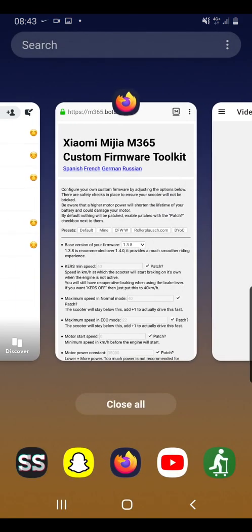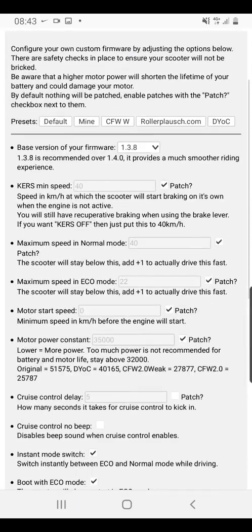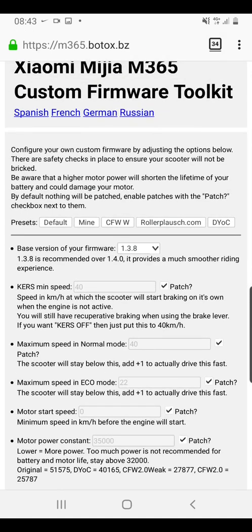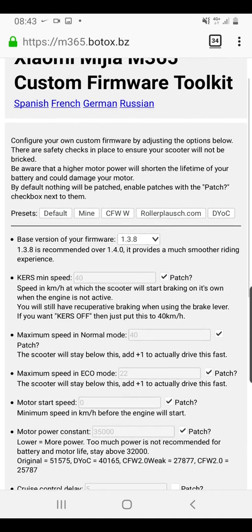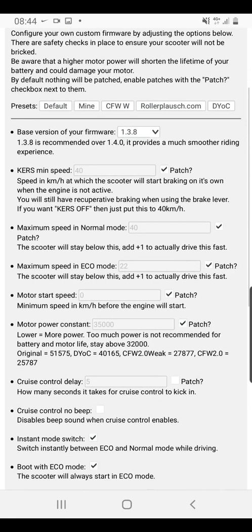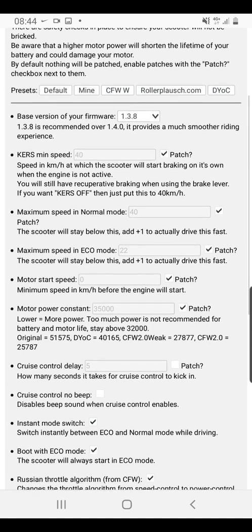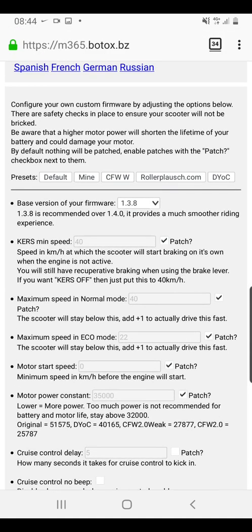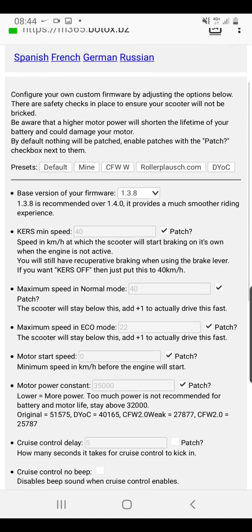Go to your browser — I've linked these websites in the description below. I'm on m365.botox.bz, which is a custom firmware toolkit for the Xiaomi M365. You'll notice it doesn't say Pro, and that's correct — this does not account for the Pro model. In this firmware patcher you'll only find eco and normal mode, there is no sports mode. Although this page is useful, it's not the one you want to use if you have the Pro.